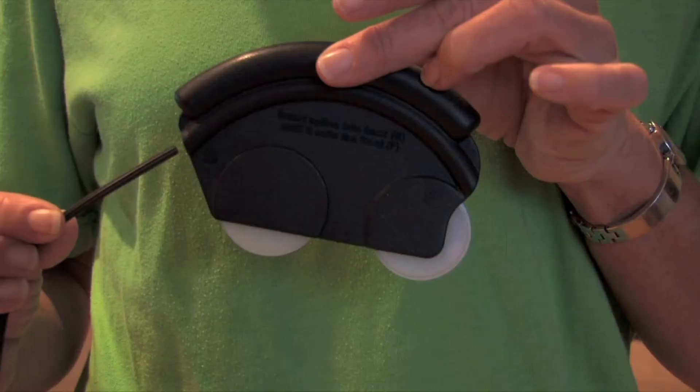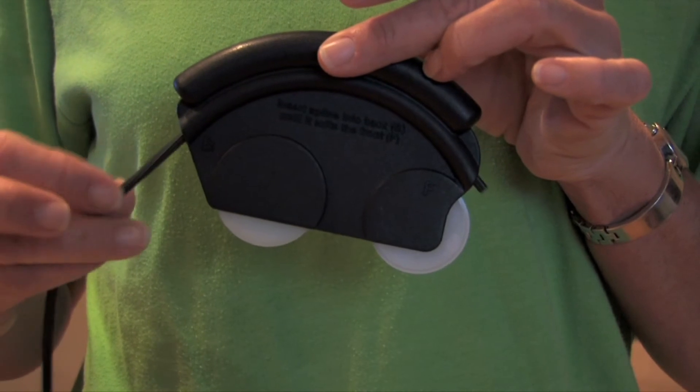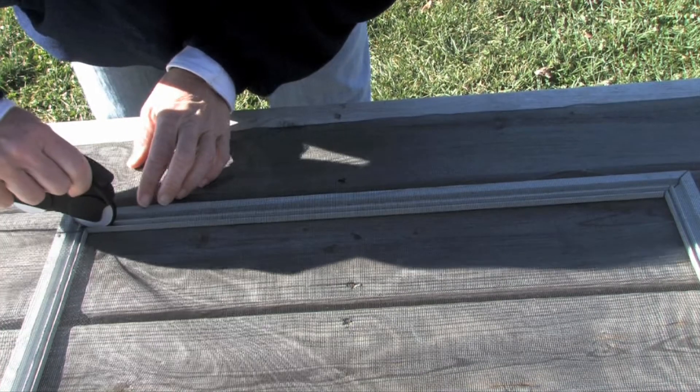Remove your screen window or door, feed the spline through the Screen Mouse until it exits the front, then press the screen and spline into the frame groove using the front wheel.